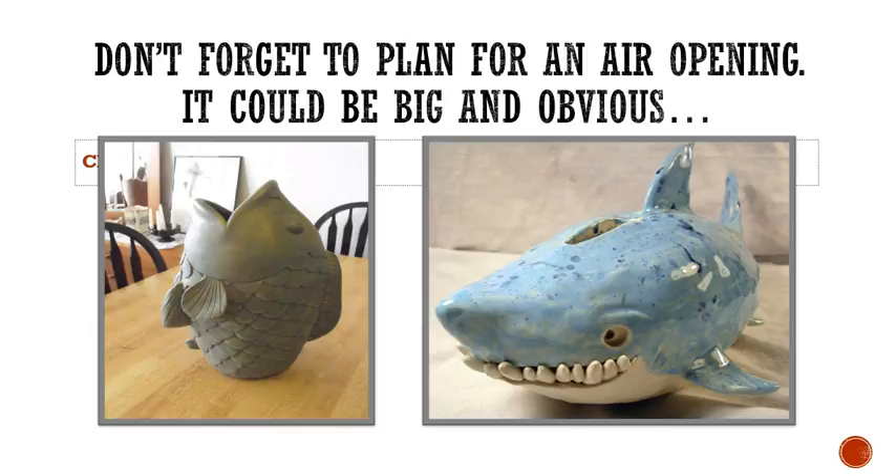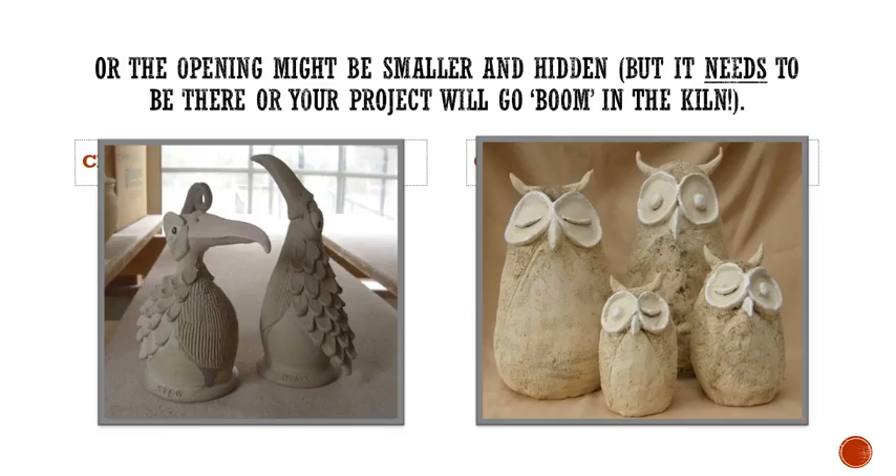Don't forget to plan for an air opening. It could be big and obvious — as you can see the fish on the left has a huge mouth. I also love those little scales on there, and you can see the shark on the right is more of a piggy bank and you can see the little coin slot on top. The air hole might be a little smaller and hidden, but make sure it needs to be there or your project will go boom and blow up in the kiln.